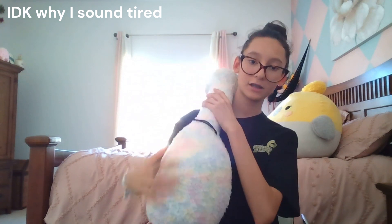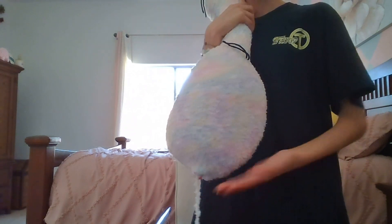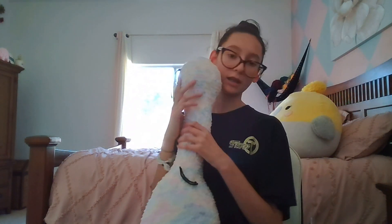I finished stuffing the body. It's not completely stuffed, but it is stuffed.